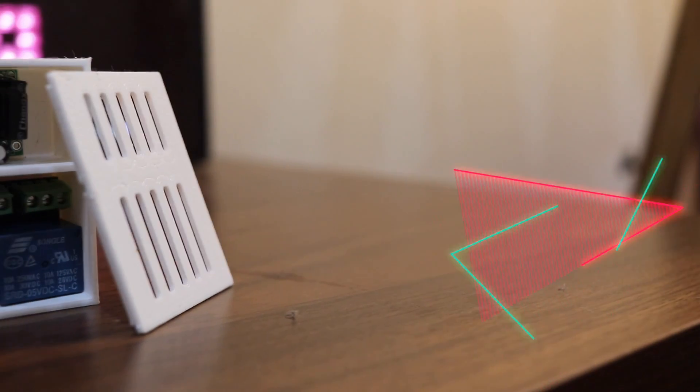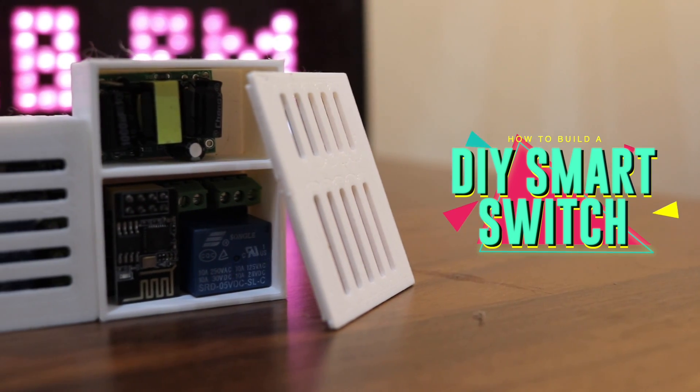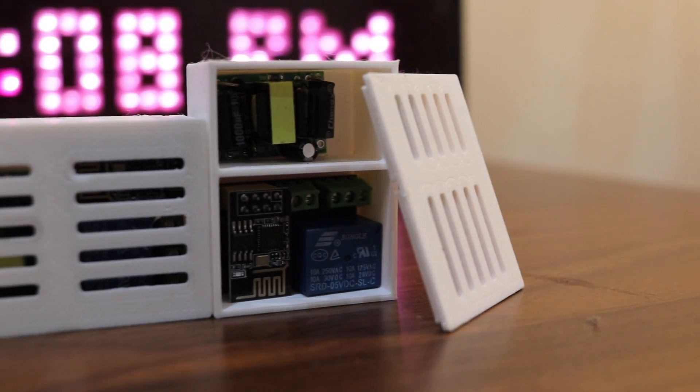Hello and welcome to my channel. My name is Ravi and today in this video, we'll be building a DIY smart switch that you can control using Alexa, the mobile app, and from anywhere in the world.